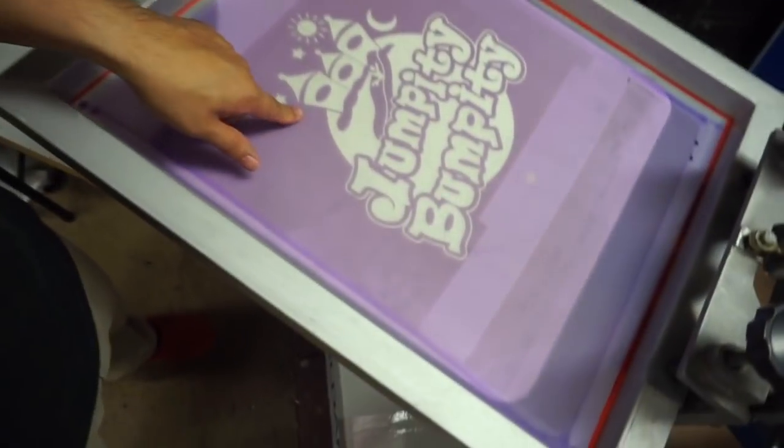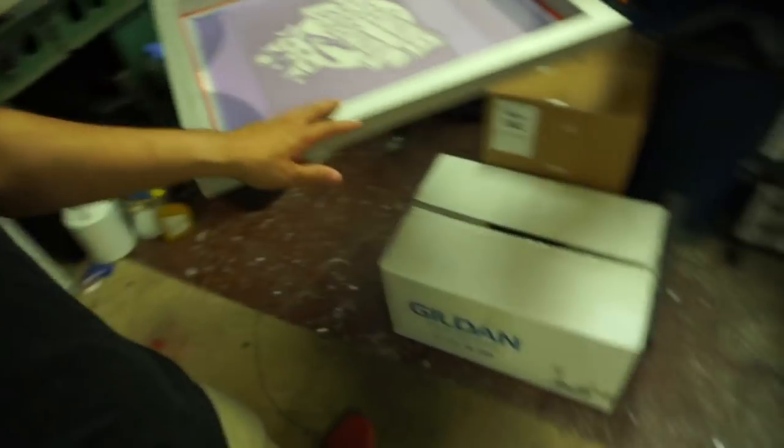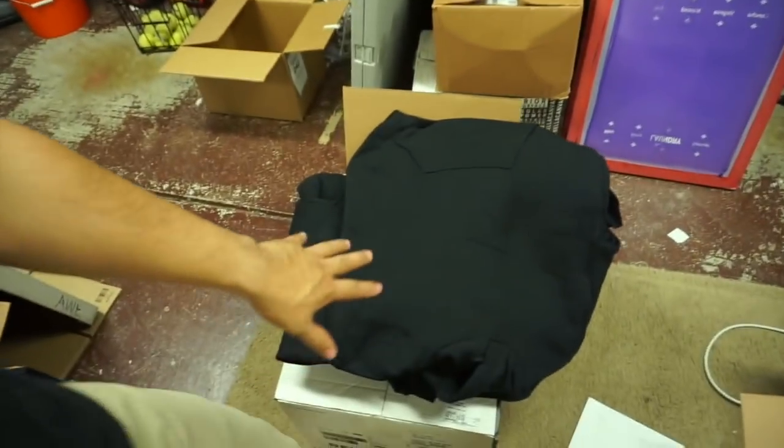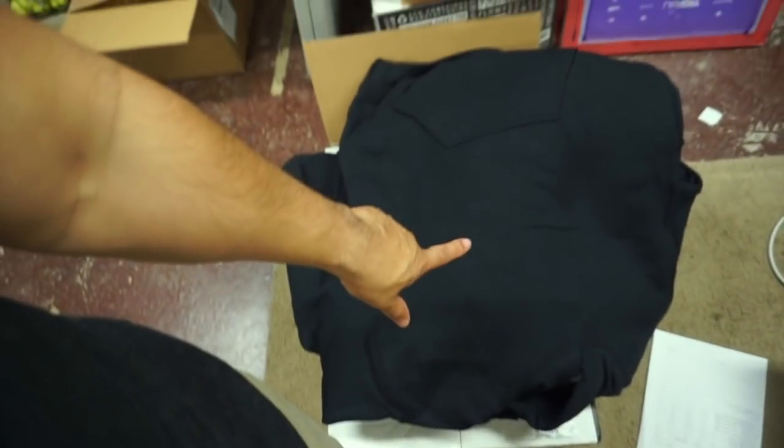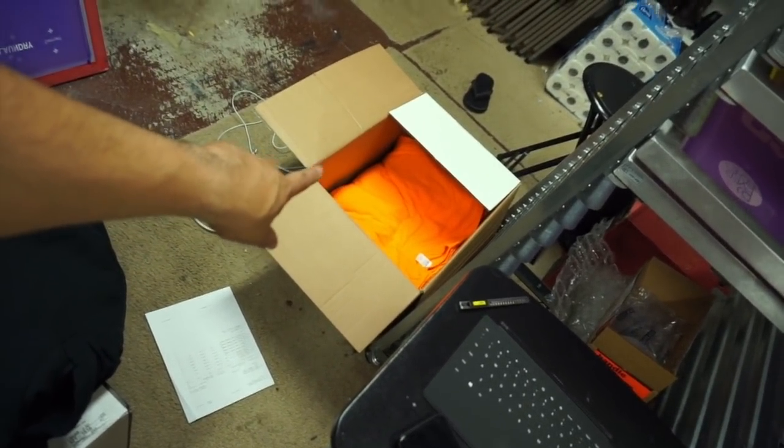What's up guys, it's your boy Ryan Right Beats. We're back at it again today doing another three-order job. We printed this design maybe a week ago on a jumpity bumpy, but now we're printing on a black hoodie. It's going to be an orange print on the black, and they wanted a safety orange shirt with black print. So we're going to do the orange first, then switch to black — always print the lightest color first.